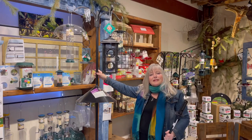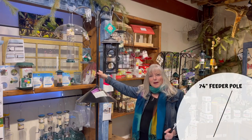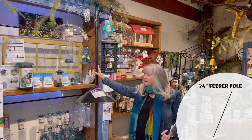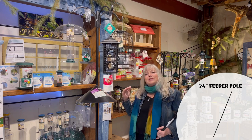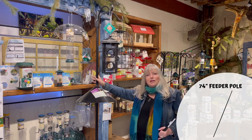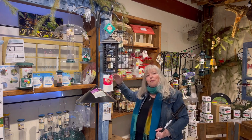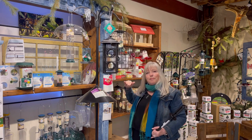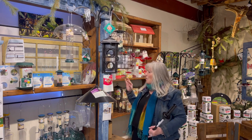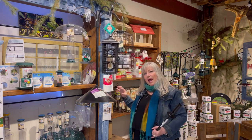With this system comes a 74-inch steel black powder-coated paint pole, and everything is separate because there is so much versatility to this pole and what you can add to it as we build a bird feeding station.